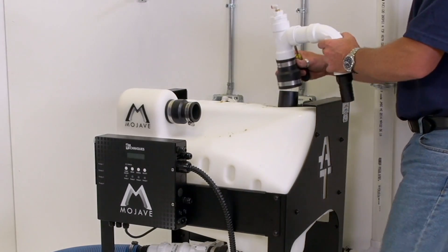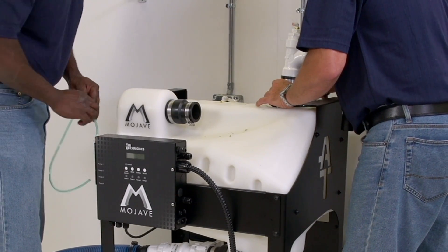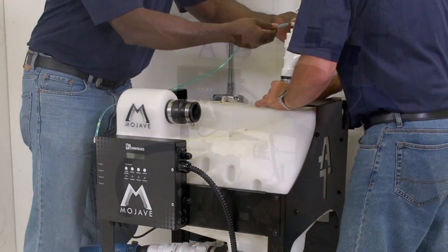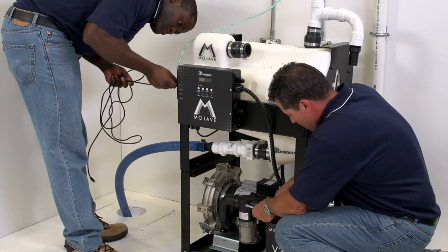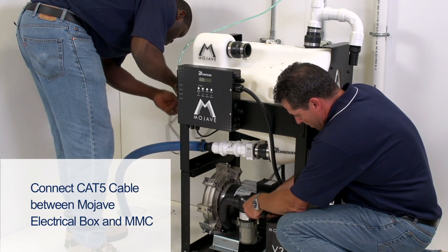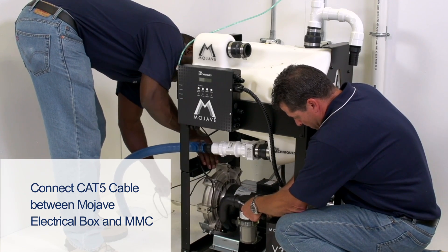After that has been completed, connect the single pump tank outlet assembly while the other installer connects the 1⁄4-inch OD urethane tubing between the vacuum sample port and the vacuum inlet port of the master controller. While one installer works on the connection between the tank outlet and pump inlet, the other installer should connect the RJ45 or CAT5 cable between the Mojave electrical box and the MMC. The CAT5 cable can be found in the pump accessory kit.